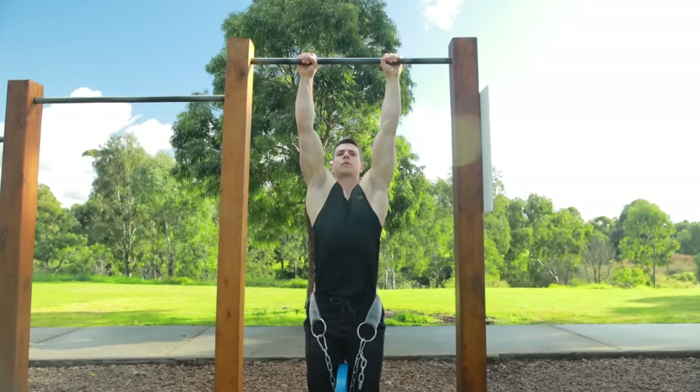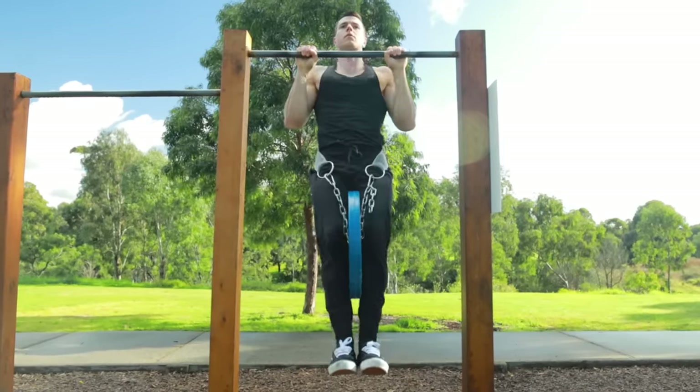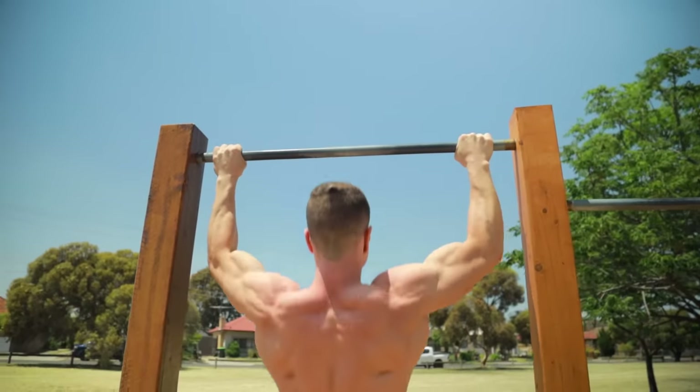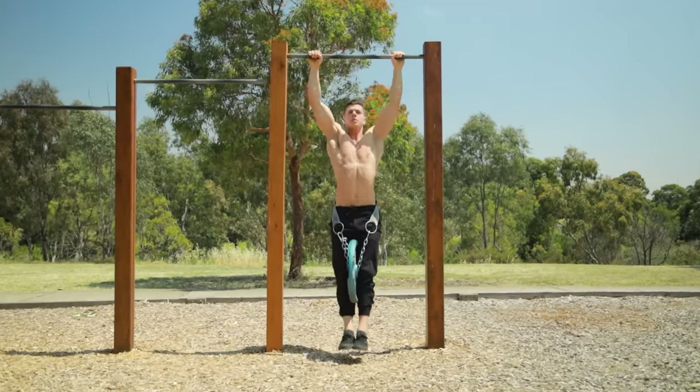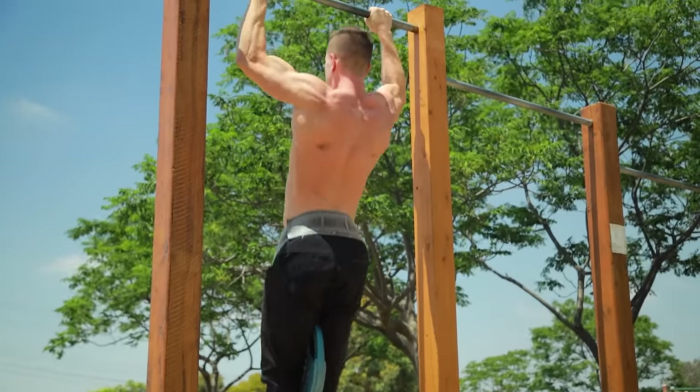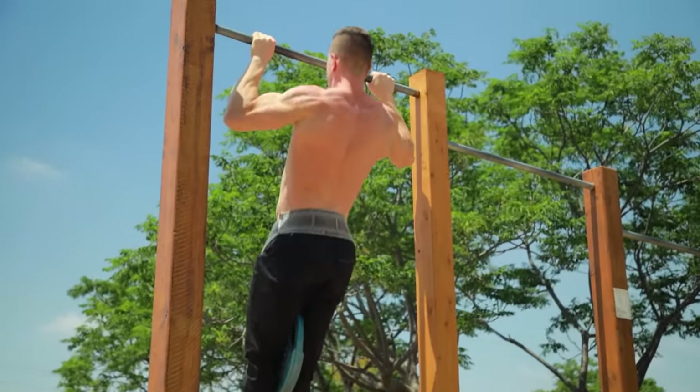Sets of three to six reps are best for building strength for weighted pull-ups. We need high intensity to gain neural strength, and this rep range is sustainable for day-to-day training. By getting really good at weighted pull-ups, expect the muscle-up to feel much more solid.